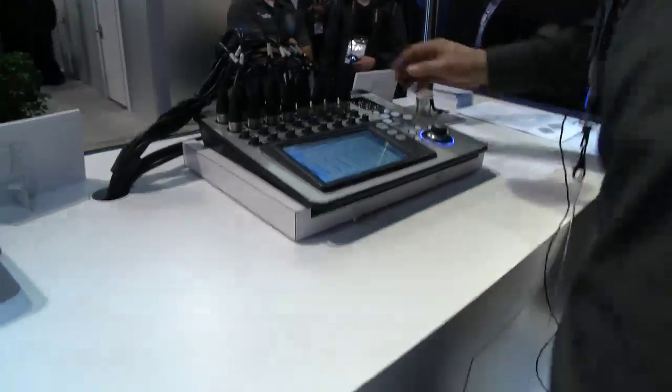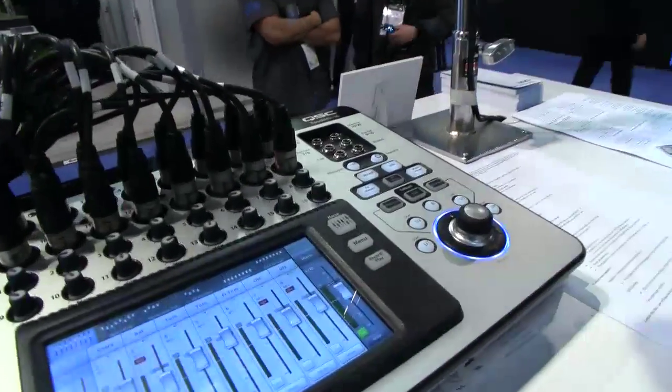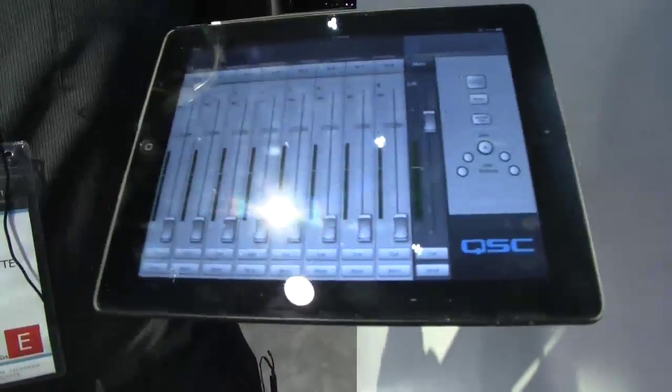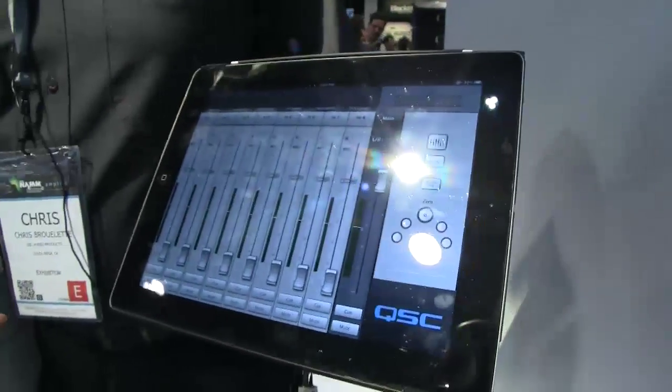In addition to that, via the included Wi-Fi dongle on the back, you can use the iPad app — we'll show this. It gives you all the same functionality and control that the front panel has, so that everybody in the band can control their own monitor mix. Up to twelve different iPads can be connected at one time.